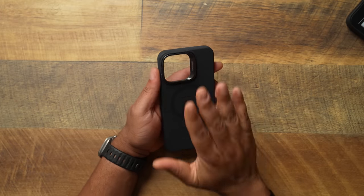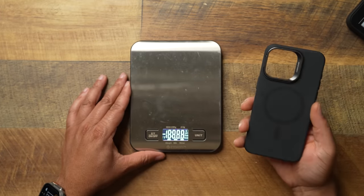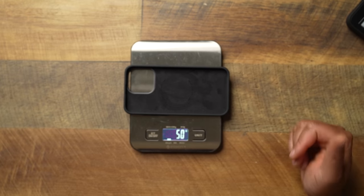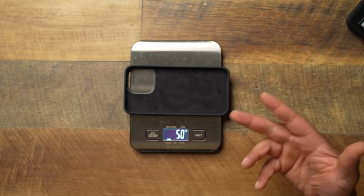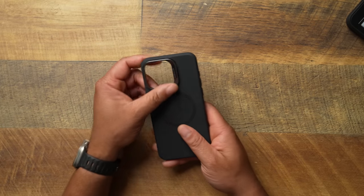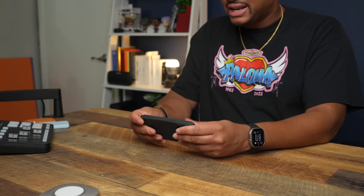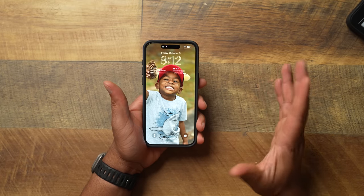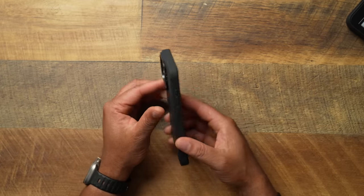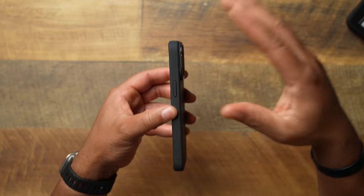Let's go ahead and weigh it — and this is also going to have a metal MagSafe ring, not cheap plastic. It weighs in at 50 grams, so it does have a little bit of weight for a silicone case. A lot of that is probably coming from the kickstand. And when you throw the phone on, that's just where the magic happens — when it snaps on, it goes on with confidence and I am here for it.